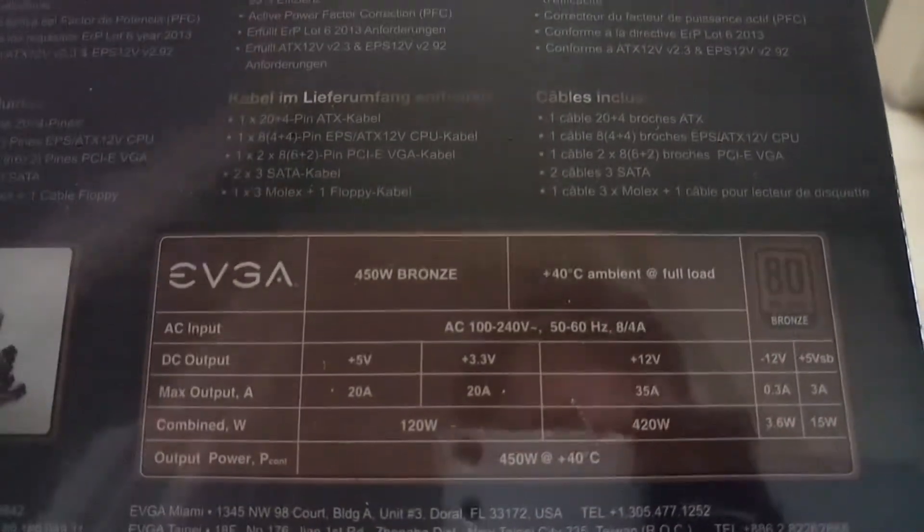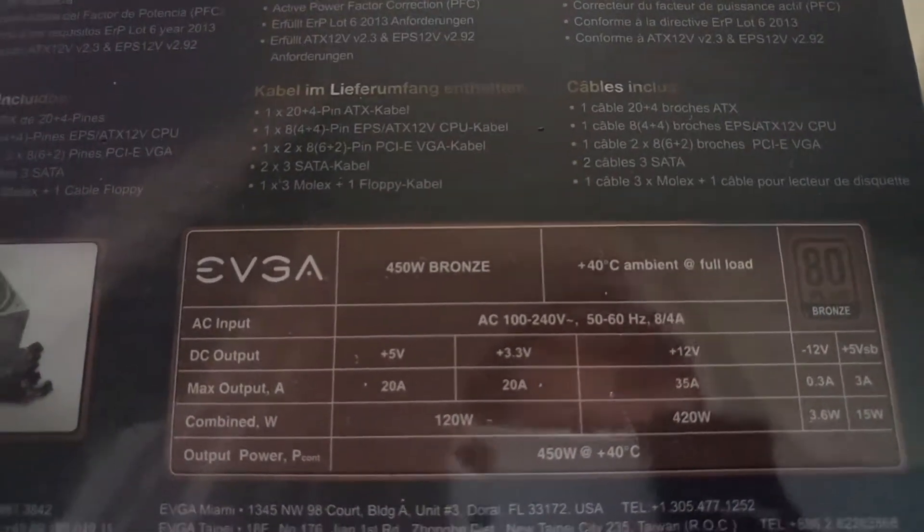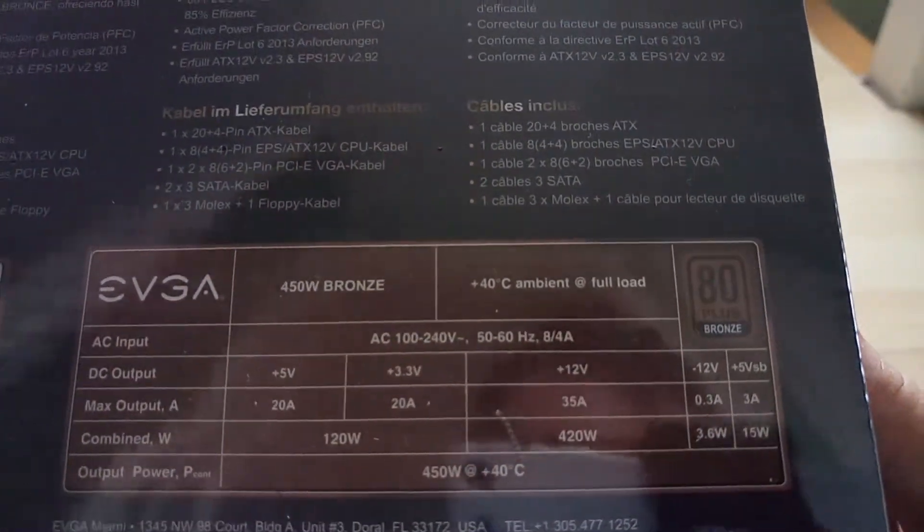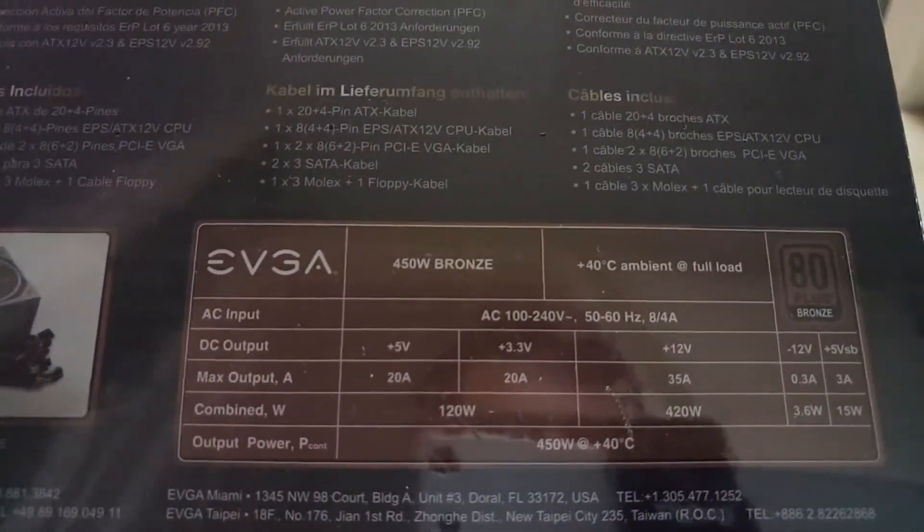The specifications show 35 amps on the 12-volt rail and it's 80 Plus Bronze, so it's a decent power supply for a budget build, which I'm going to do with this. I'm going to open it up now and show you exactly what comes with it.